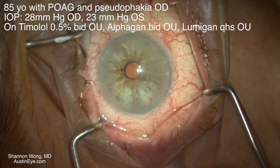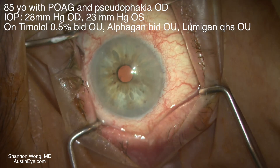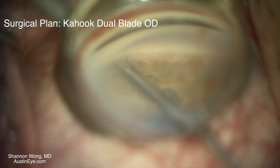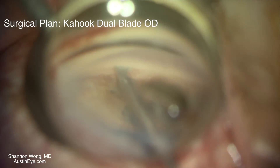This patient had undergone prior cataract surgery and had glaucoma with elevated intraocular pressures. This shows the same technique of placement of the Kahook dual blade.